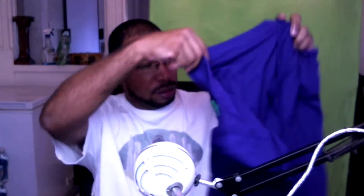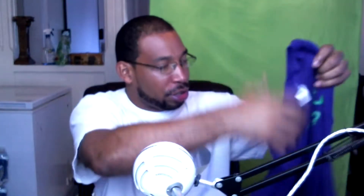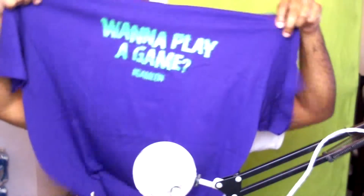Next up, we got ourselves a t-shirt. It seems like the Joker colors — purple and green — and it says... I can't even see it. What does it say? 'Want to play a game.' Hashtag game on. That's kind of cool. I haven't seen Suicide Squad yet — maybe I can wear that to go see it.